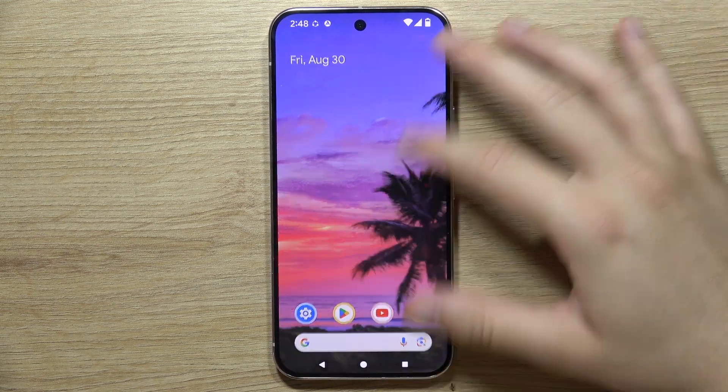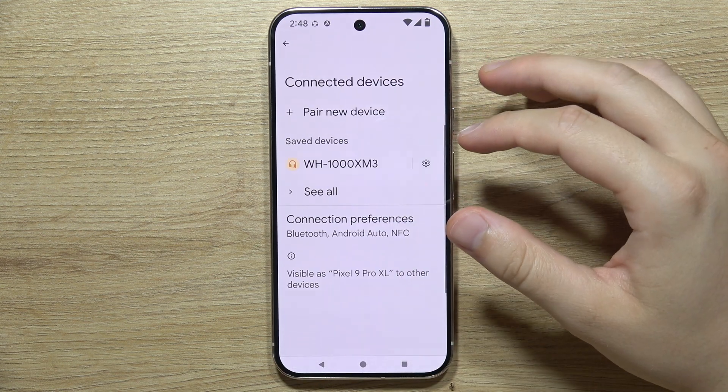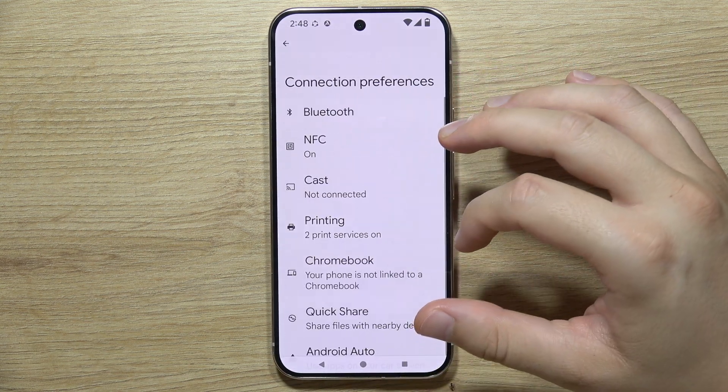To print from the Google Pixel 9 Pro, first you will have to open Settings, then go into Connected Devices, and now you'll have to go into Connection Preferences.